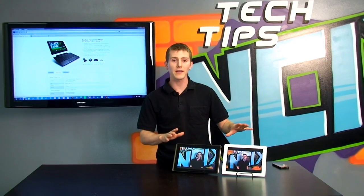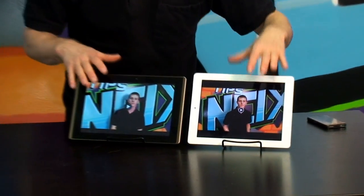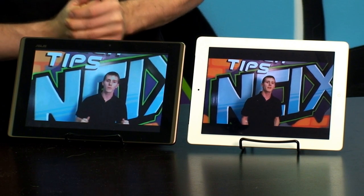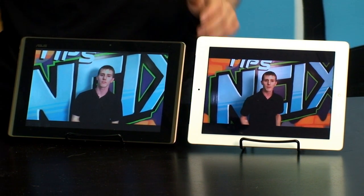Both of these devices recorded at the highest quality presets. I'm going to play back pretty much the same video clip — I basically just stand in front of the Tech Tips wall and talk a little bit. This should give you some idea of what you're going to be dealing with in terms of video recording as well as video playback on these two devices.